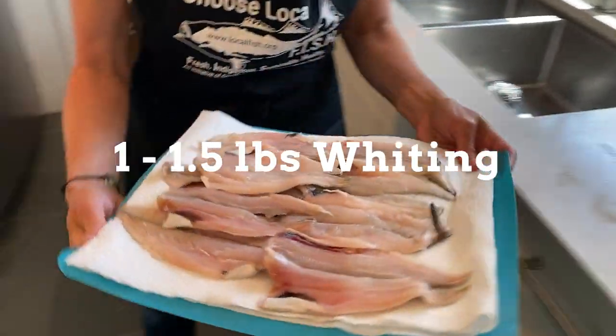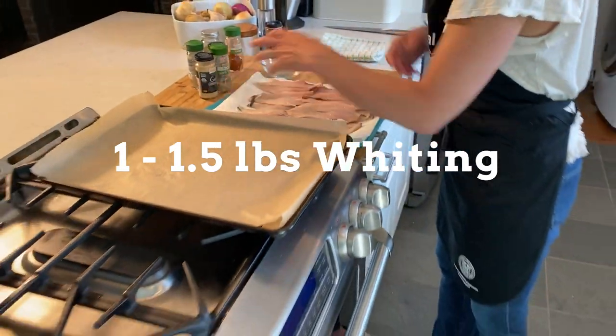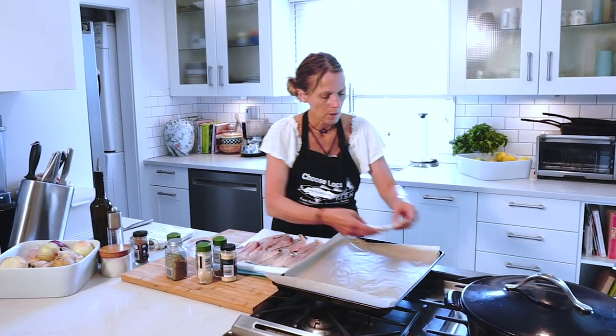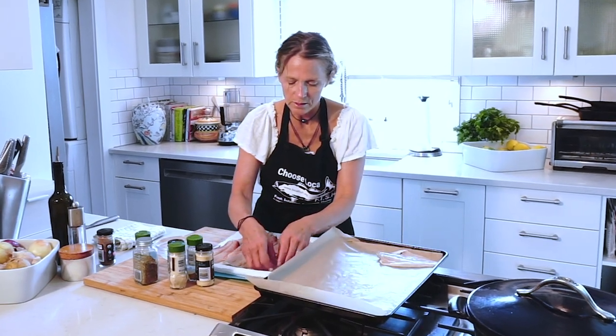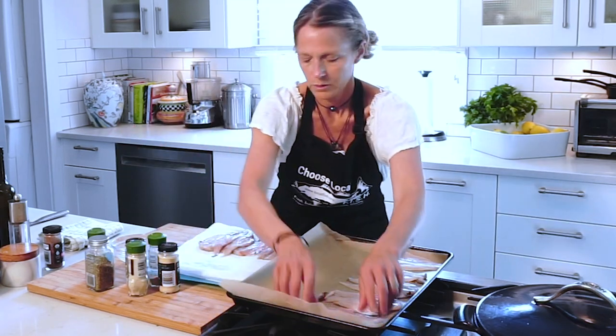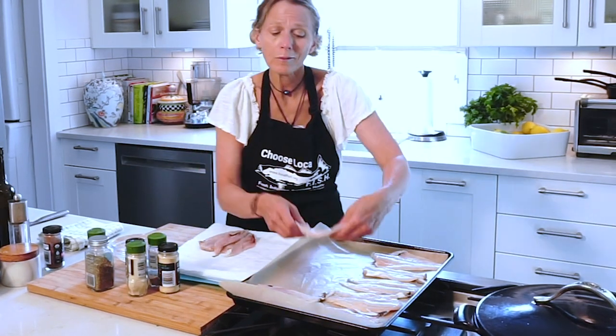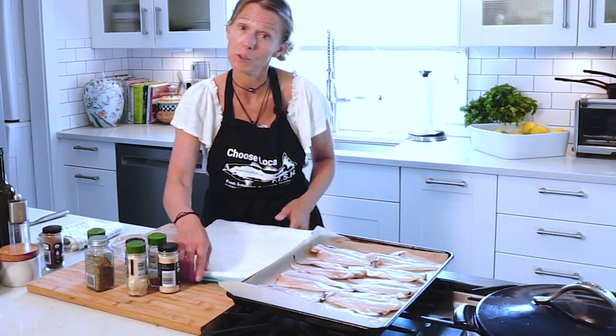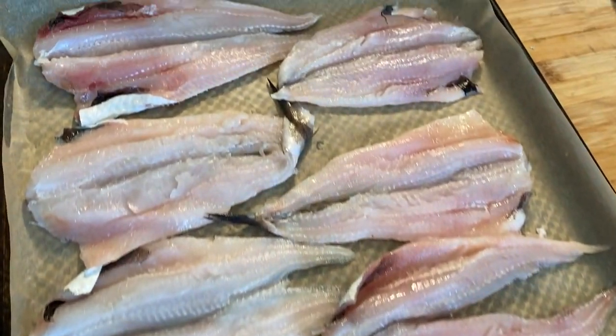So here's our whiting. Whiting's an interesting fish — not a ton of meat, so I tried to get a little creative and we're gonna do blackened whiting tacos. I'm gonna lay these clean fillets on the baking sheet right here. You can easily buy a pre-made blackened mix, which I'll show you in a moment, or you can make your own, which I'm also gonna show you. Pre-heating my oven to 350.